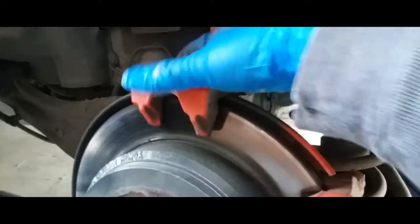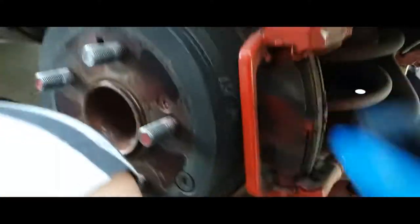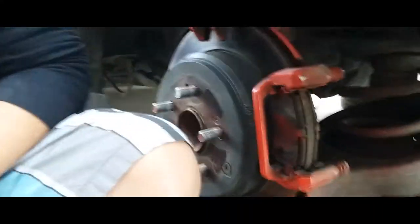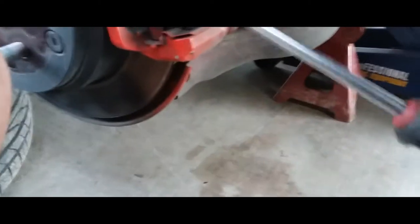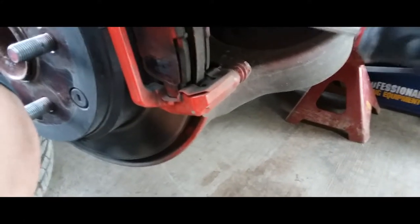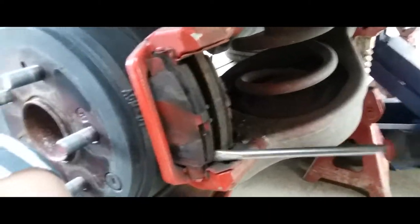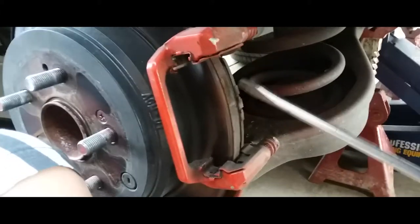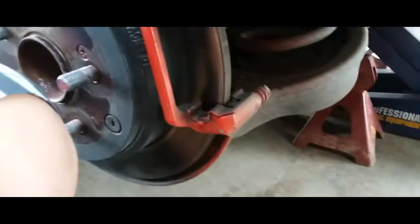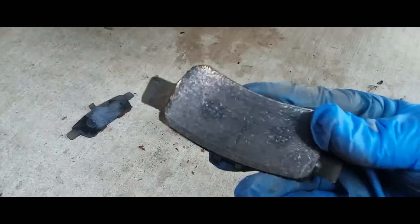Take off the brake caliper, set it to the side — don't let it hang. Here are your brakes. You're going to need a screwdriver — any kind will do — just pry it back and forth from the bottom and top until you get it all the way out.